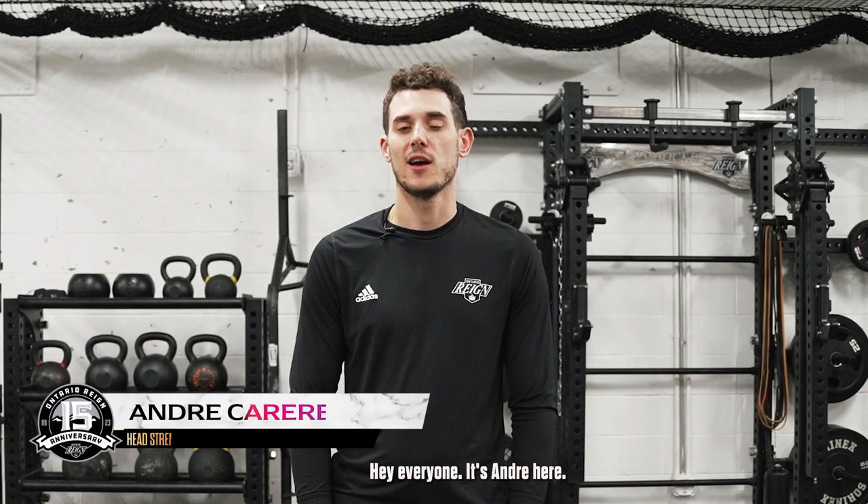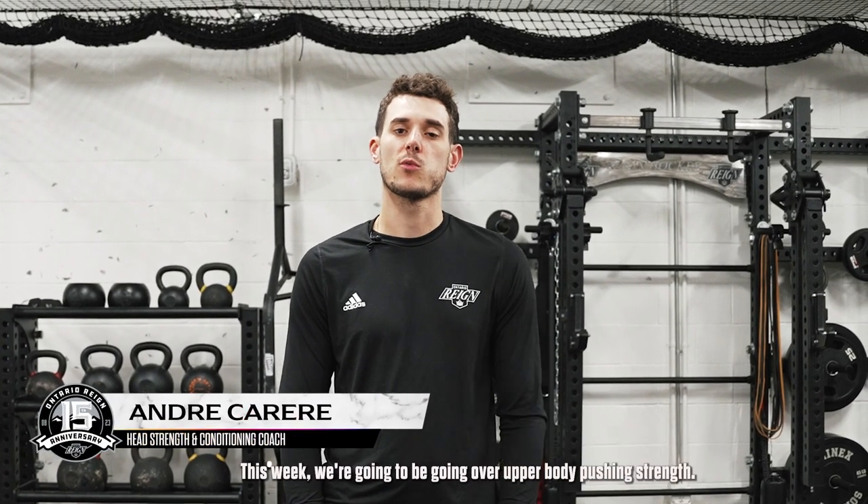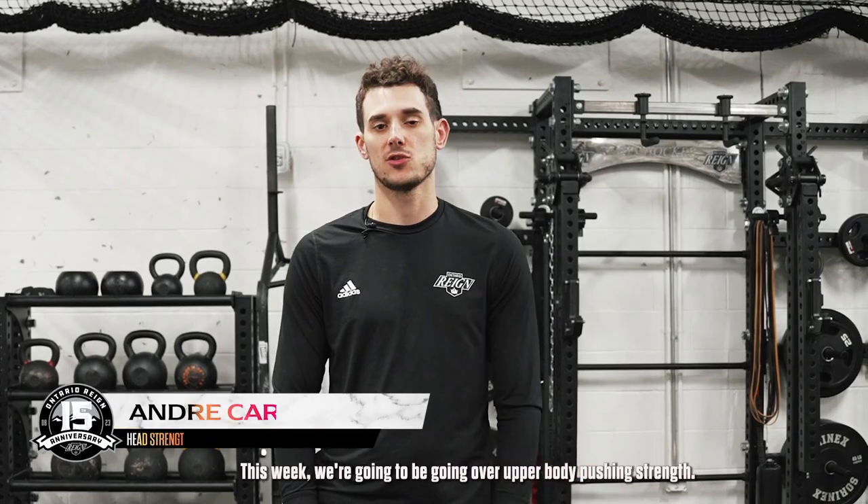Hey everyone, it's Andre here. Welcome back to RAINN Training. This week we're going to be going over upper body pushing strength.